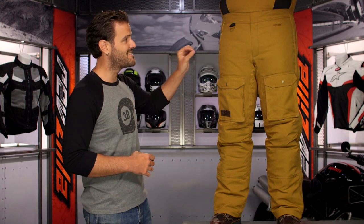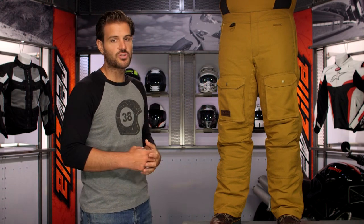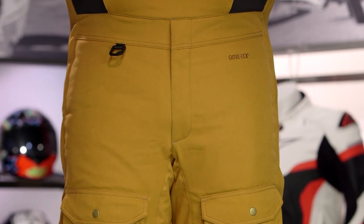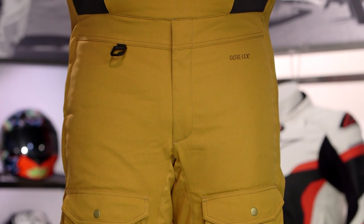Main construction is a 600D Cordura — rugged, beefy construction overall. Gore-Tex Z liner, 380 grams of Thinsulate insulation. So a very beefy insulator to make sure you are staying warm as well as dry in those winter months. And like I said, there is that matching Tundra Jacket to work with this.